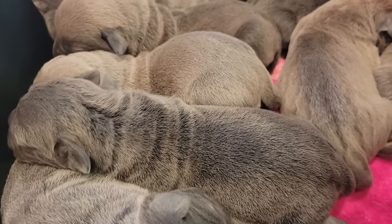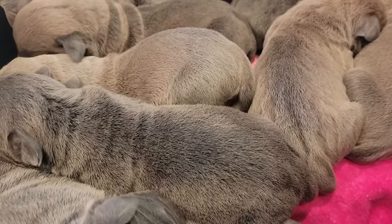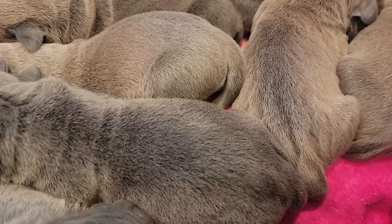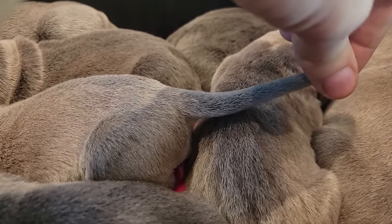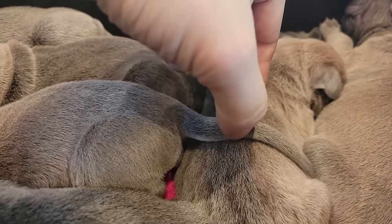It's May 21st, 2022. Puppies are now five days old and we are going to apply the band to their tail to dock their tail. We are going to dock or band at one-third. Their tails are currently nine centimeters, so we'll be applying a band at three centimeters.